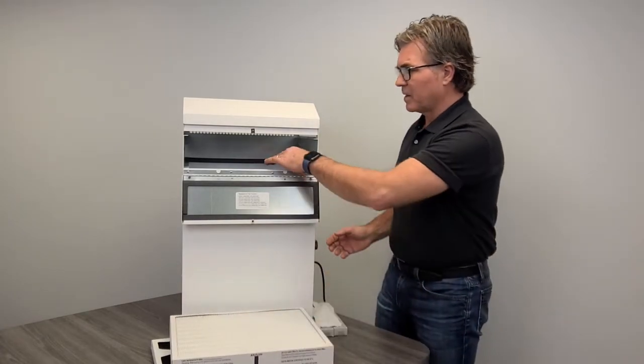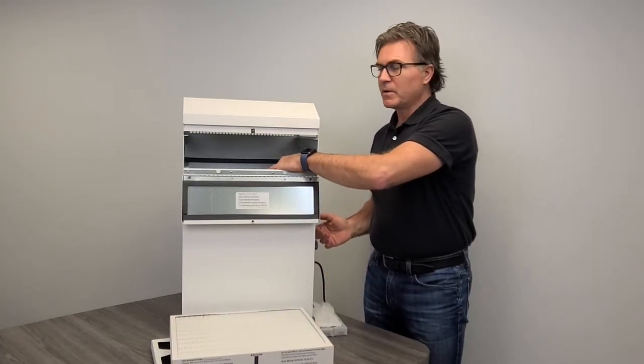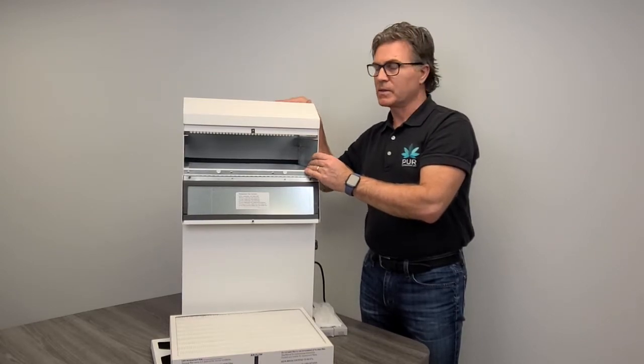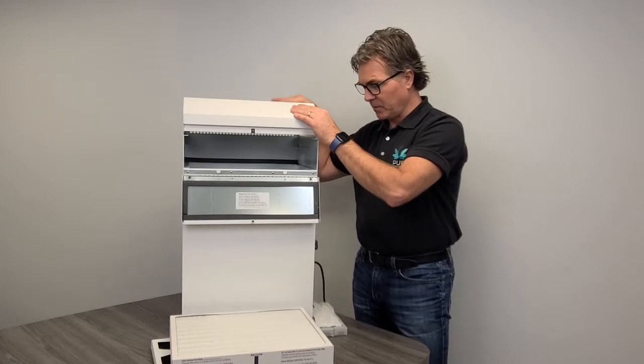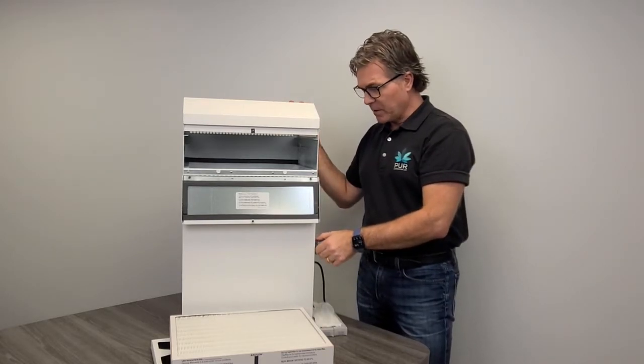Our unit is equipped with a German fan motor with a five-year warranty. This is a Canadian-made product — this is not an outsourced product, 100% Canadian-made, manufactured right here in Ontario. There is also a multiple-speed fan motor on here as well.